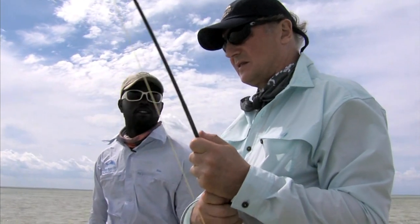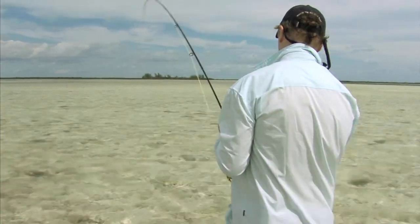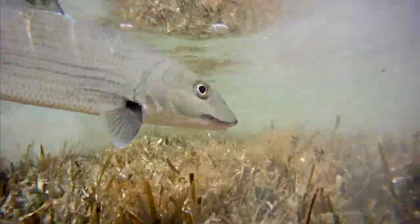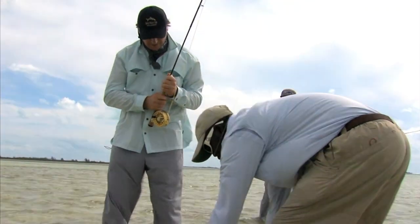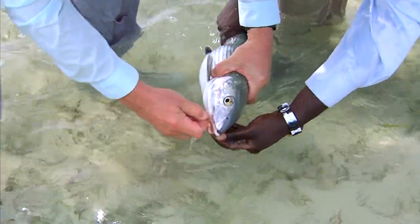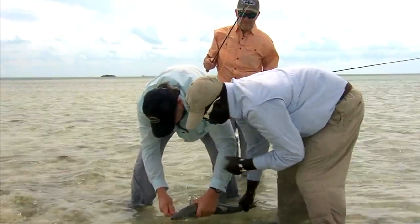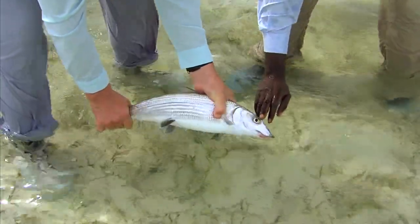He can sense us. Nice looking fish. I want you to take the hook out of this one — I'll tell you how to do it. You're going to grab the hook and just put a little pressure on it. Always give him that little rub on the nose there.